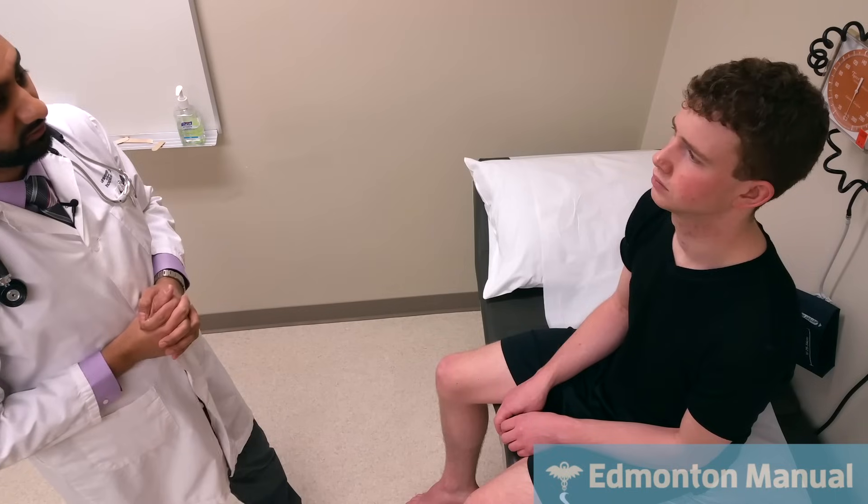Moving on to cranial nerve 3, the key thing to test is extraocular movements. I'm going to have you follow my finger with your eyes without moving your head — let me know if there's any double vision. We're doing the classic H configuration, which aligns the eyes and isolates the muscles better at the extremes. You may get a few beats of nystagmus at the extreme, but I don't appreciate that. Did you have any double vision? No. Cranial nerves 3, 4, and 6 seem to be preserved. With an isolated CN3 lesion, they can have ptosis, a down-and-out eye, and a dilated pupil — I don't appreciate any of that.